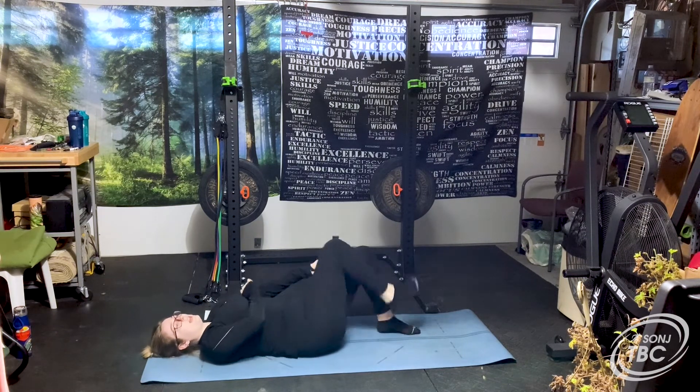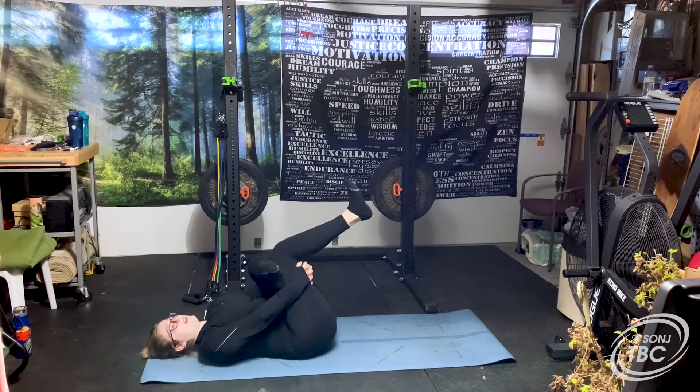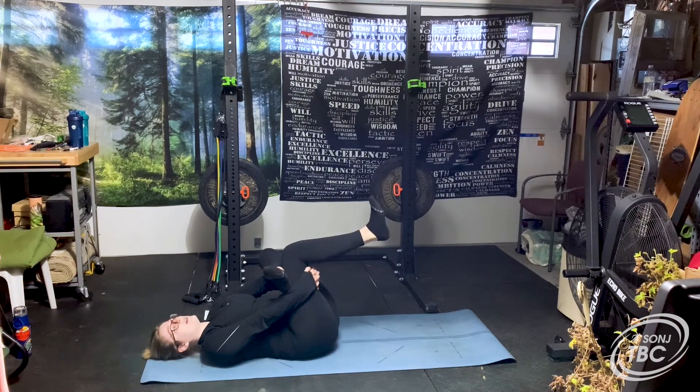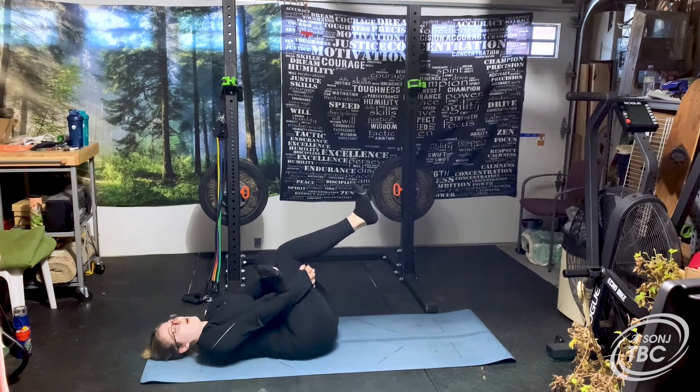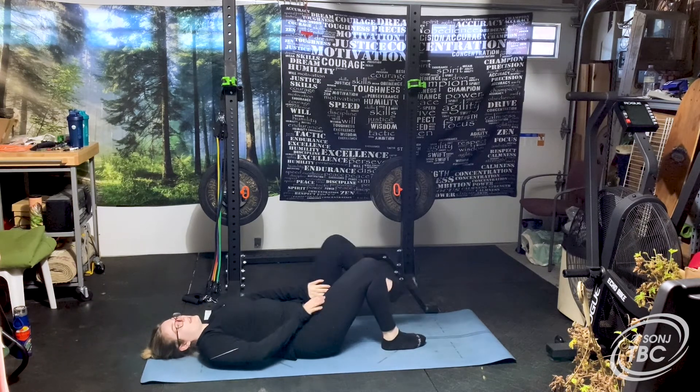Switch your legs — cross your left foot over the right thigh, lift the right thigh towards you, and press against the left thigh while pulling the right one towards you. This is really good if you have any hip pain, or if you've been sitting too long and your hips start to hurt. It's a nice stretch to do even during the middle of the day to help open up your hips. A few more deep breaths here.